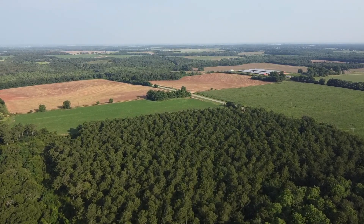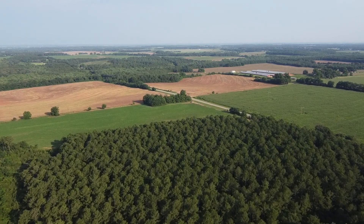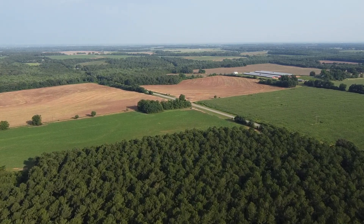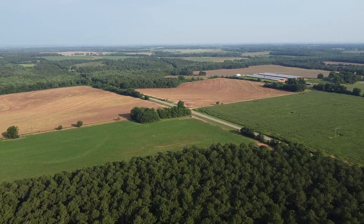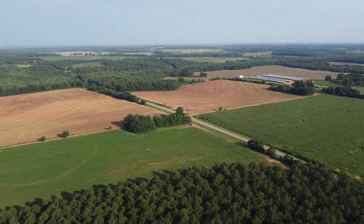The DJI Mini 2 captures video in 4K, so it's fairly high quality for a fairly inexpensive drone. Here's a flight over the farm — as you can see the trees down below and how packed together they are. So it would be important to get a high resolution image of the property so you can actually count the number of trees.